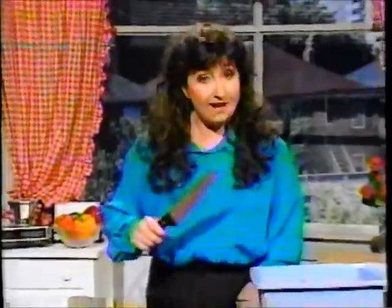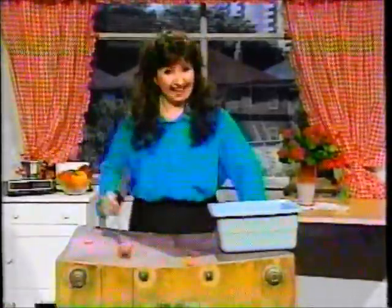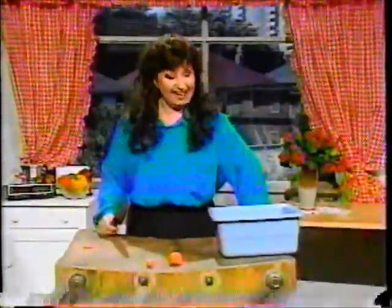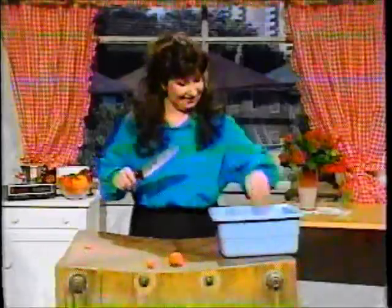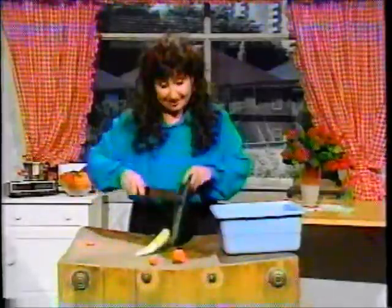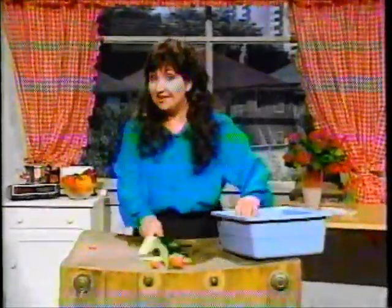Let me demonstrate how well the Lorena Bobbitt Ginsu Knife works. Here's a nice one — a little too big for its britches, I'd say. That's much better. What else can we cut up? You see how easily you can slice off the outer skin? That's right — the Lorena Bobbitt Ginsu Knife works on more than just vegetables.